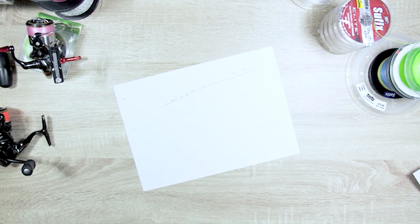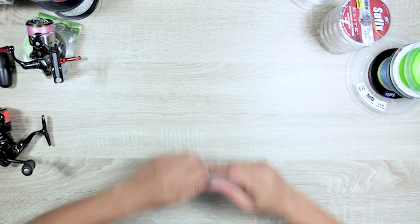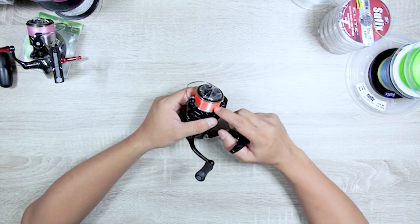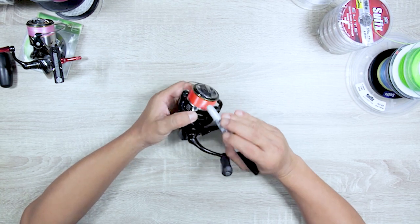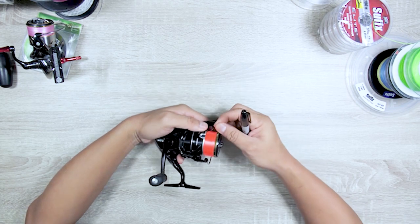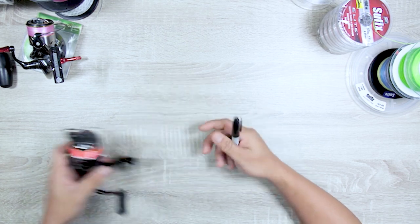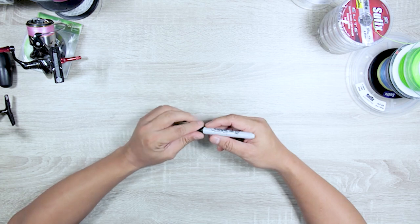I think I've covered most of the points I wanted to tackle. It's up to you which line you choose. For me, the majority of the time I use braid, but there are certain times where I'm forced to use different types of mono — there's always a time and place for them. This high-visibility line, for example, I use for night fishing — I put a short leader on it and I can still see where my lure is even in the dark.